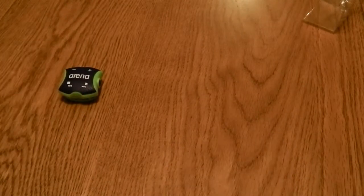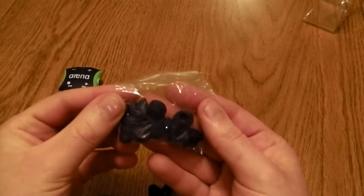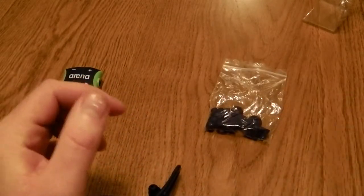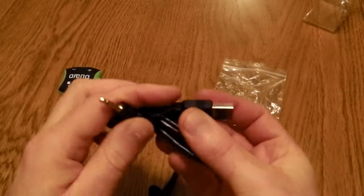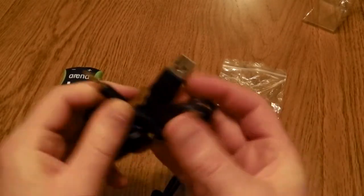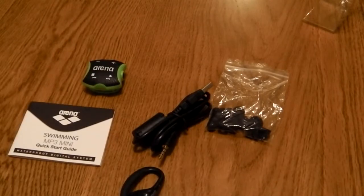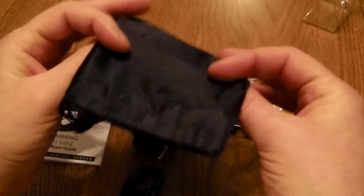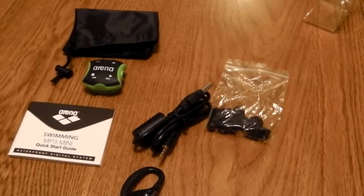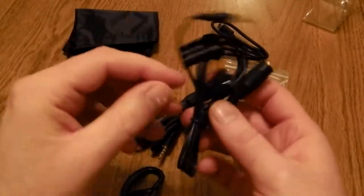Along with the little MP3 player, you have waterproof headphones, a range of earbuds, the charger — note that it's a special charger, it's USB to 3.5mm jack, so if you lose that cable you'd be in trouble. Also included are a quick start guide, a small carry pouch, another USB lead, and an extension lead.